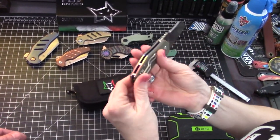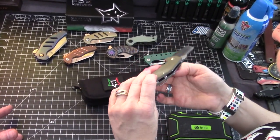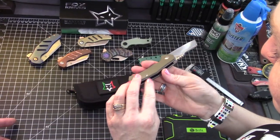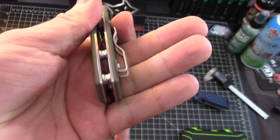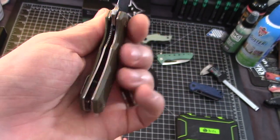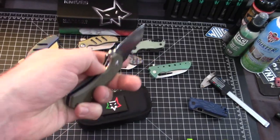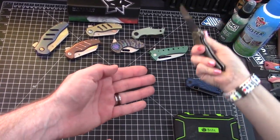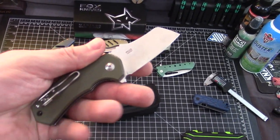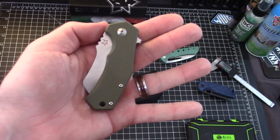It has just a basic wire clip, but I like it — it carries very discreetly. Basic barrel spacers. It's a right-hand-only carry. It is on bearings. The access to the liner lock for large hands is a little tight and cramped, but for smaller hands it's fine. So I'm having trouble coming up with complaints — it's just that it's a little small for big hands.